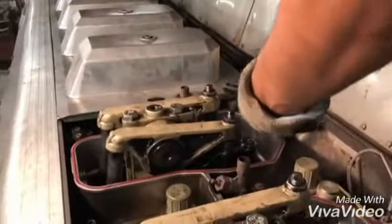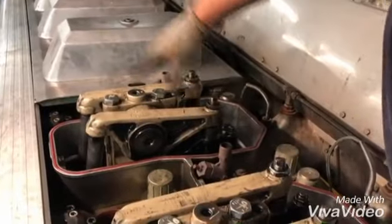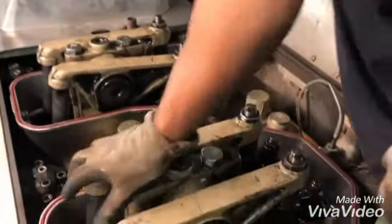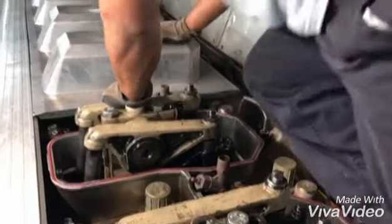This is a rocker arm, which is a push rod, pin, inlet and exit valve. This is a peak torque.